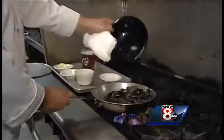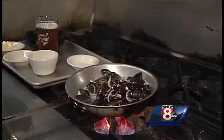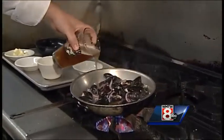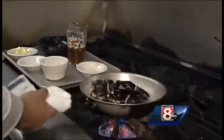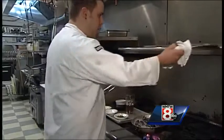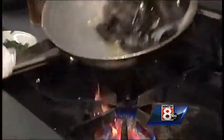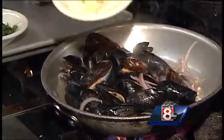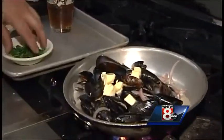Then you add the mussels. Then we're going to add the Fuggles IPA. So is the beer the secret ingredient? Oh yeah. Then we're going to cover it and let it steam — just about two minutes. Lift it up and you'll see the mussels start to open up. That's when you're getting pretty close. We'll add the butter, which is going to thicken up the sauce, and then the parsley.